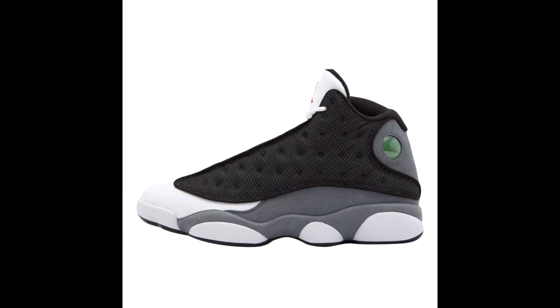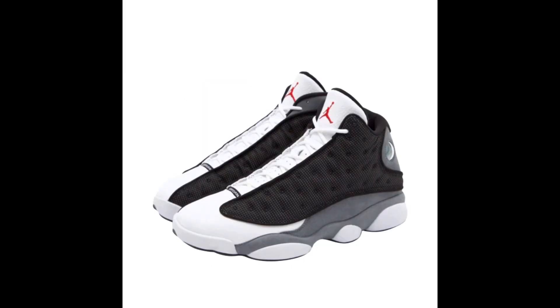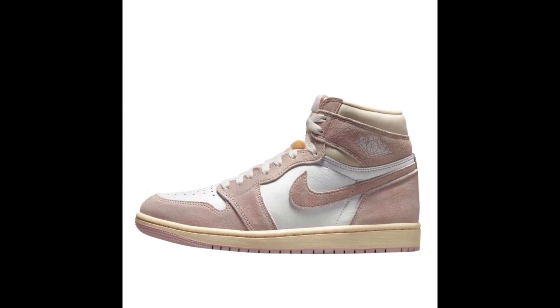Next up on April 22nd, we have the Air Jordan 13 Black Flint. This sneaker comes in a Black, University Red, Flint Gray, and White color combination. The black mesh on the side panel is 3M reflective with suede Flint Gray mudguards and heels, a red Jumpman on the tongue and inside the insoles, and a white midsole and upper. These are clean in my opinion, but are they a must cop? Let me know down below.